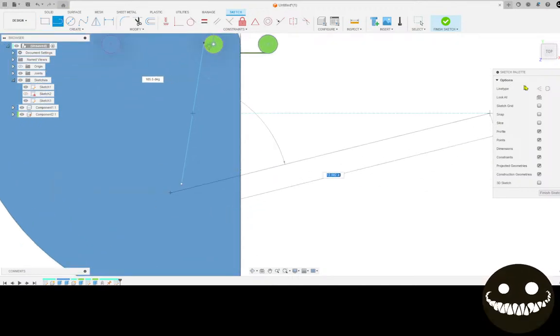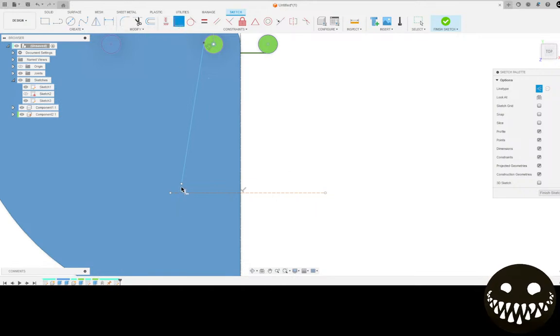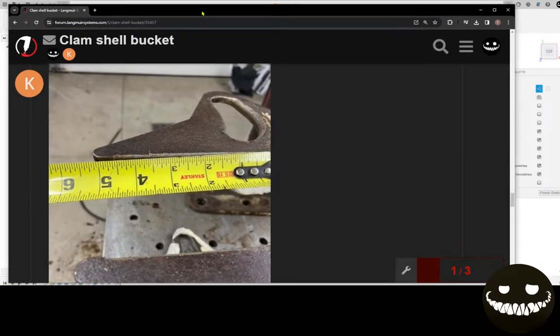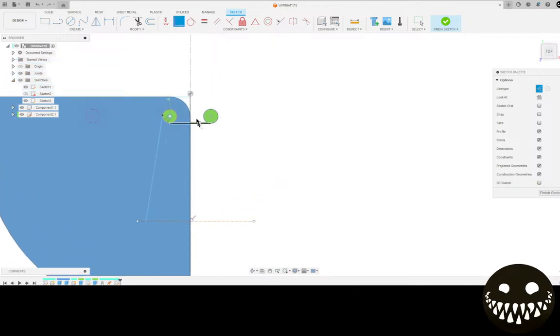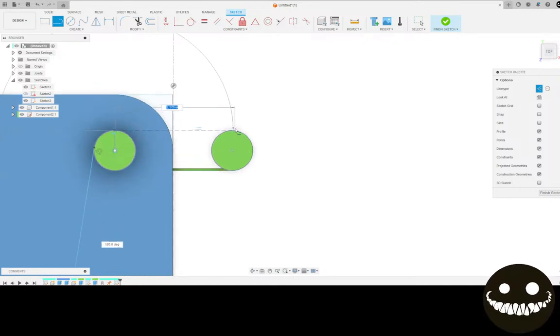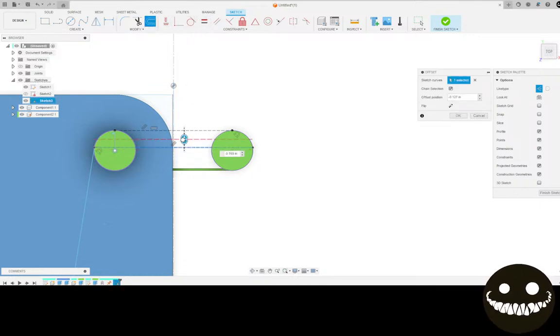I'm going to put a line down here parallel with everything and make it a construction line. I want this tangently constrained - or coincidentally constrained - to it. There was a measurement in here that kind of showed that length. About five and an eighth for the length of that slot from up here. There's about five eighths higher than where this intersection point is going to be, so let's go right across with that. Go offset, minus five eighths.